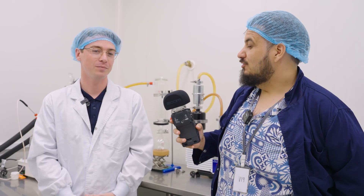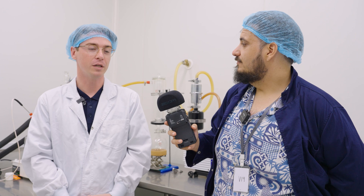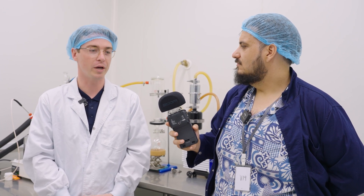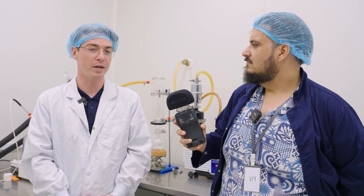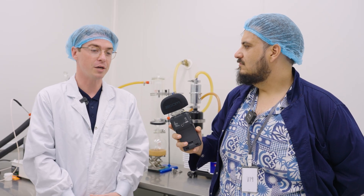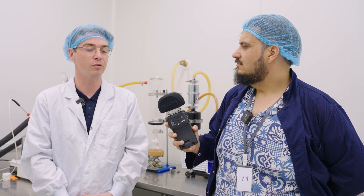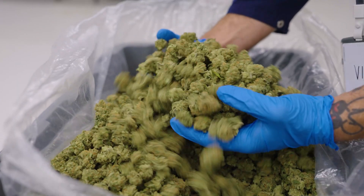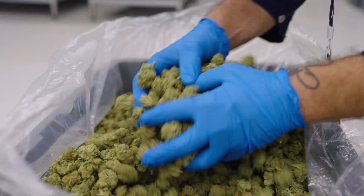How does Superbly Green's commitment to organic impact your extraction process? Significantly. Every stage of the extraction process we try to utilize organic and sustainable methods. For example, the solvent that we utilize is organic. The system itself is closed-loop, so we're mitigating waste streams where we can to be as sustainable as possible. The flower material that we use is organically grown, so at every stage it affects it.